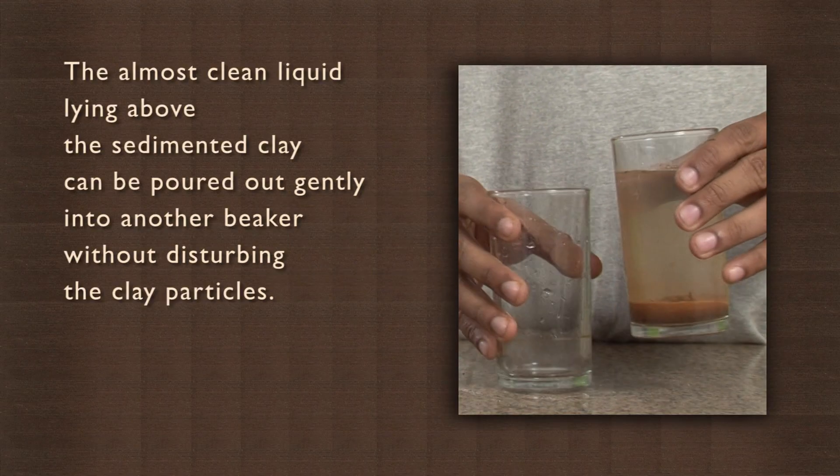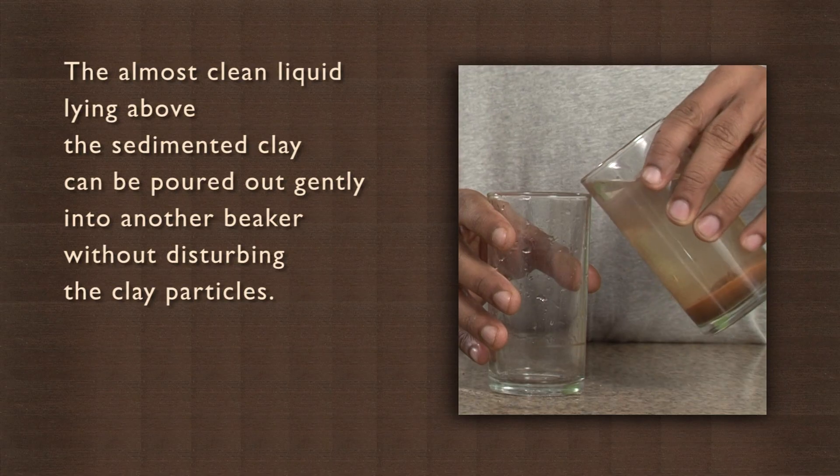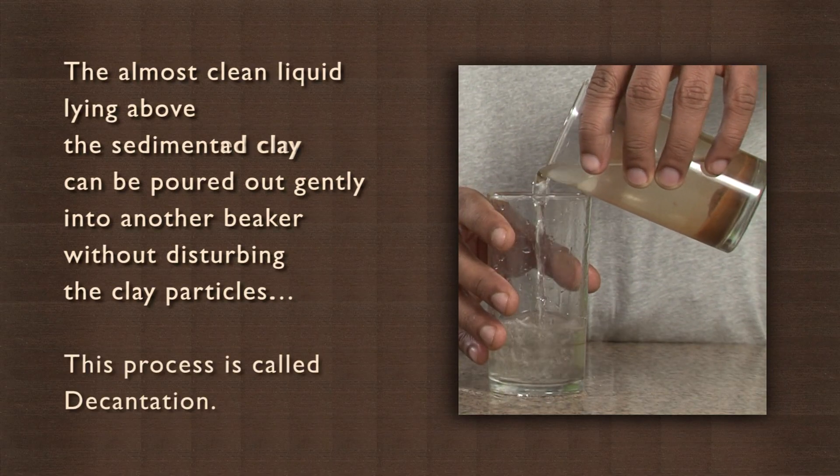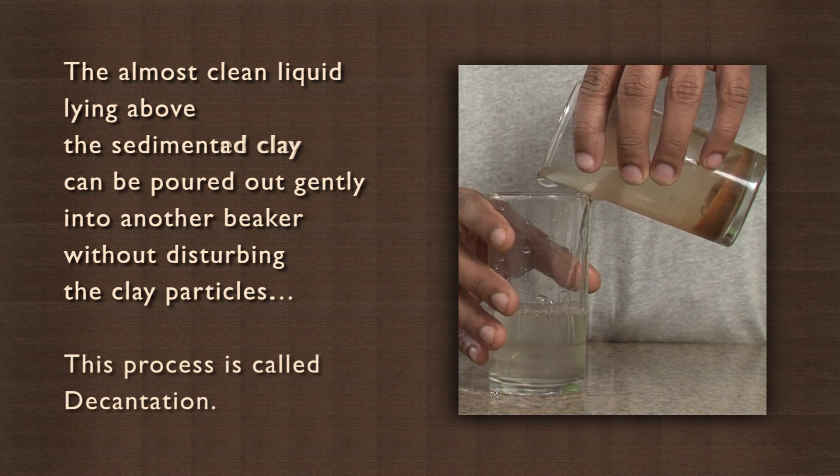The almost clean liquid lying above the sedimented clay can be poured out gently into another beaker without disturbing the clay particles. This process is called decantation.